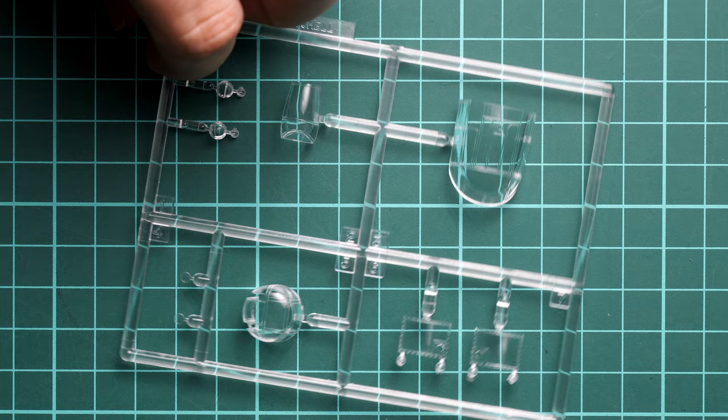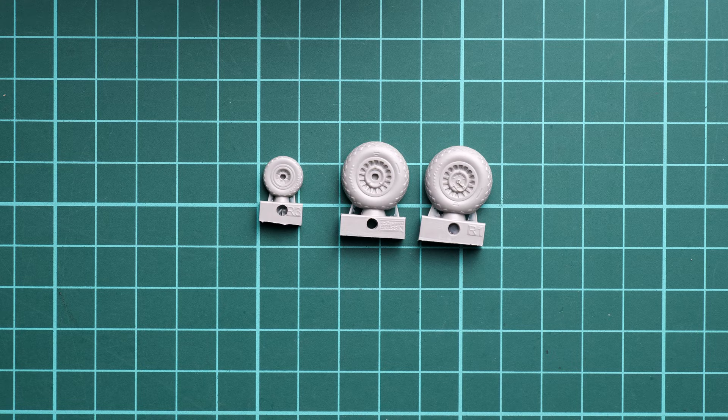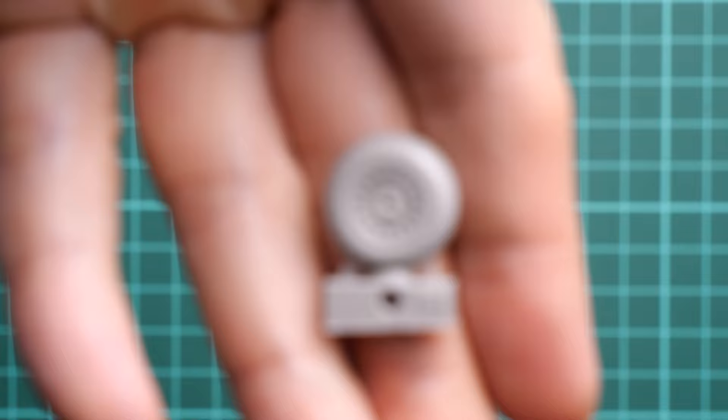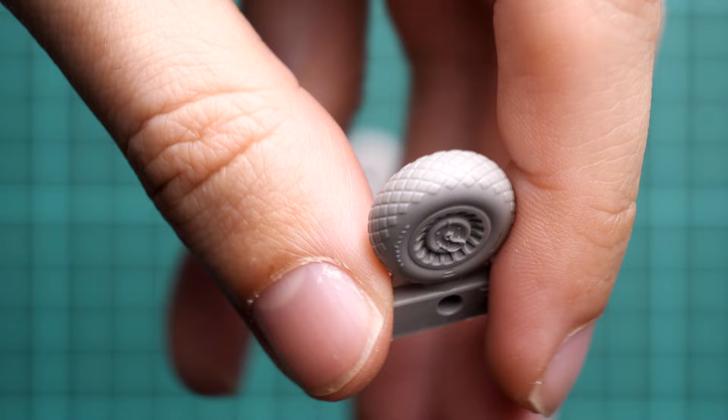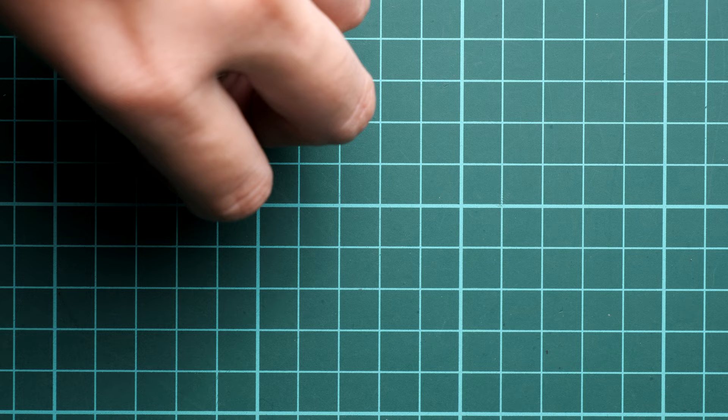Now for the resin parts. Here we get resin wheels — both main wheels and the nose wheel — as direct replacements for the kit plastic ones. Placing them side by side, the main wheels and nose wheel are clearly superior. The tires look really good with lots of detail, and since they are direct replacements you don't need to modify the original plastic parts — just install and paint them.